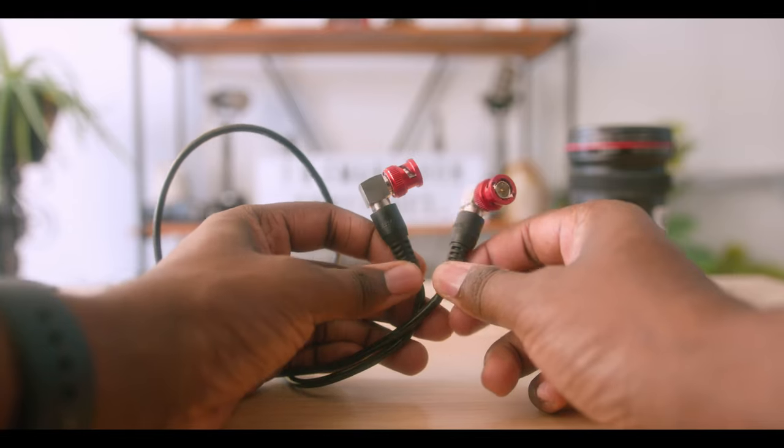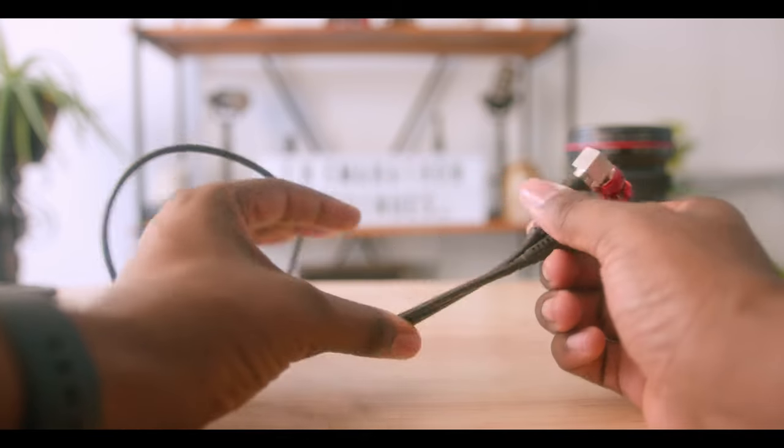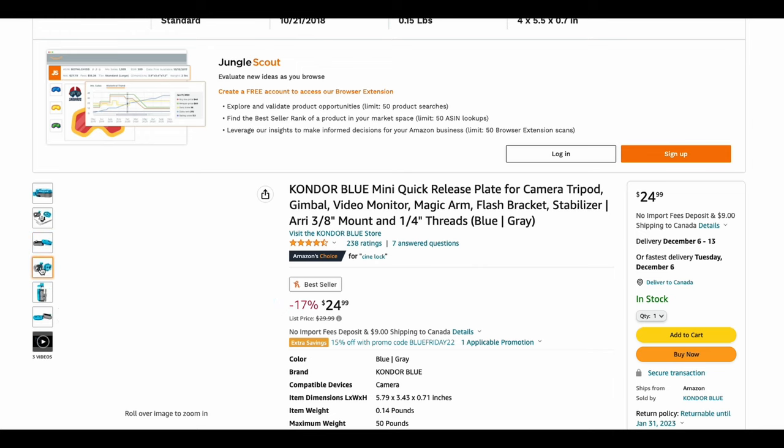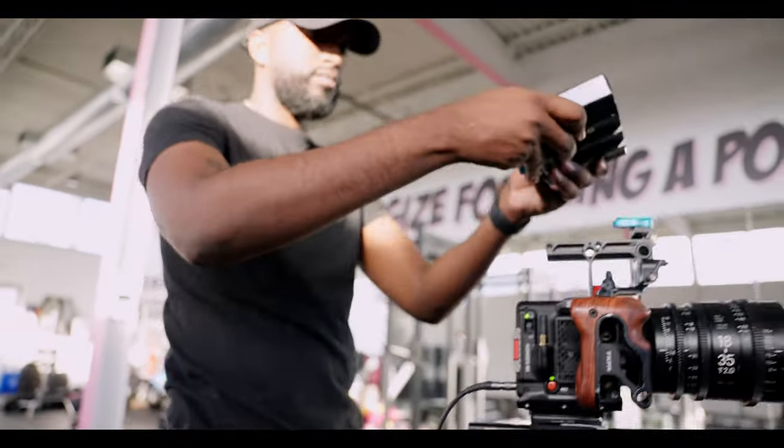Here are a few accessories I would recommend getting with your monitor. The first thing is an SDI cable — this cable is what you're going to use to connect the camera to the monitor, and without it, you can't do it, so get one. The other thing I recommend is getting a quick release plate. The one I use is from Condor Blue. The reason I suggest this is because you're going to be taking this monitor on and off your camera hundreds, if not thousands of times, so if you can make that process easier, why not?